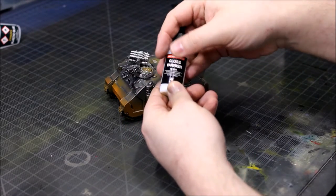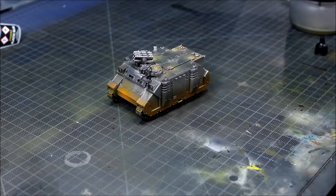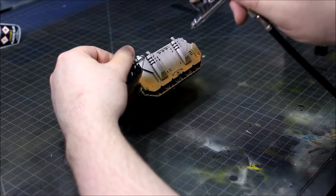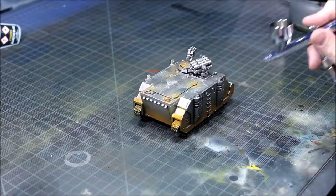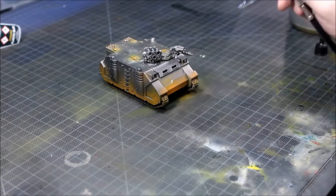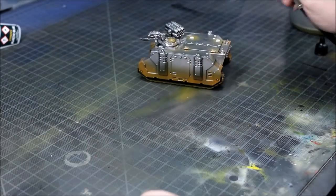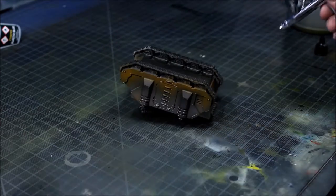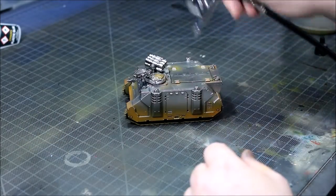The next thing we're going to do is add a gloss varnish. We're going to be using Vallejo gloss varnish for this, although I found it's not the best varnish for this — I might tend to go towards GW's Hard Coat. I find that gives you a much more rugged finish and it can survive what we're going to do to it a bit better. So that's Vallejo gloss varnish we're adding next, undiluted. It's important that this is left to fully dry before we do the next step, otherwise it will all go to pot.